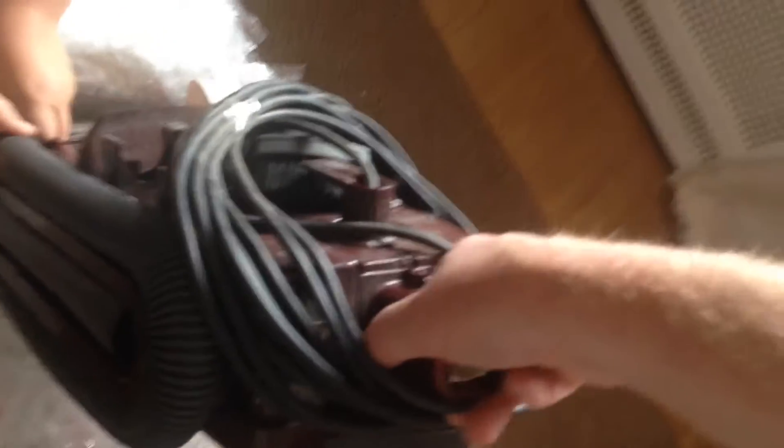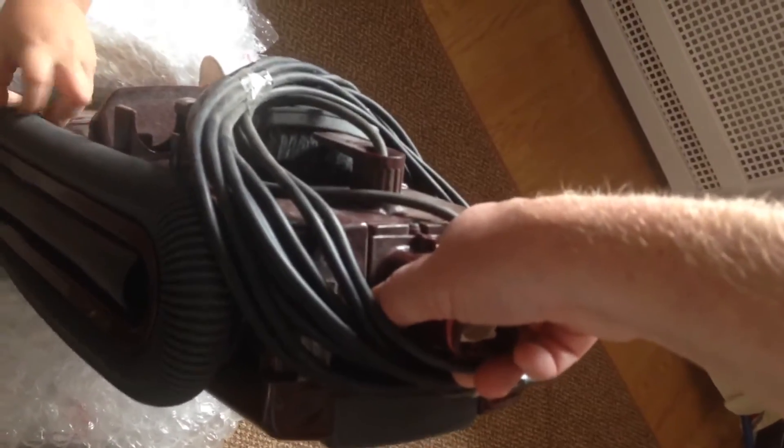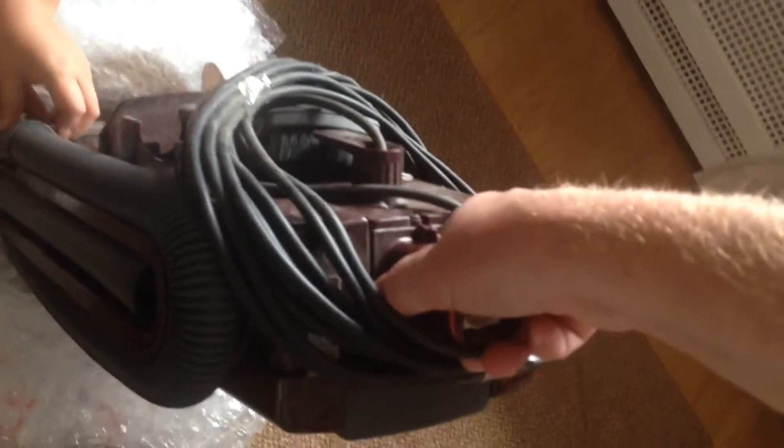It does look very similar to one of the other ones that we've unboxed. It is quite old, Carl. We've got attachments for it. There's a handle - it still has got the hoover handle on it, which is good. That's a good sign. This is the top of the line - this is the top of the line one of this particular model.